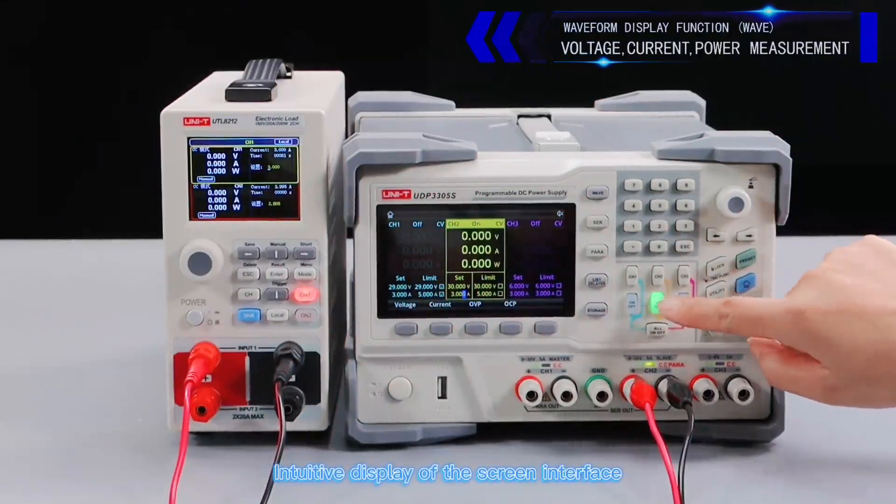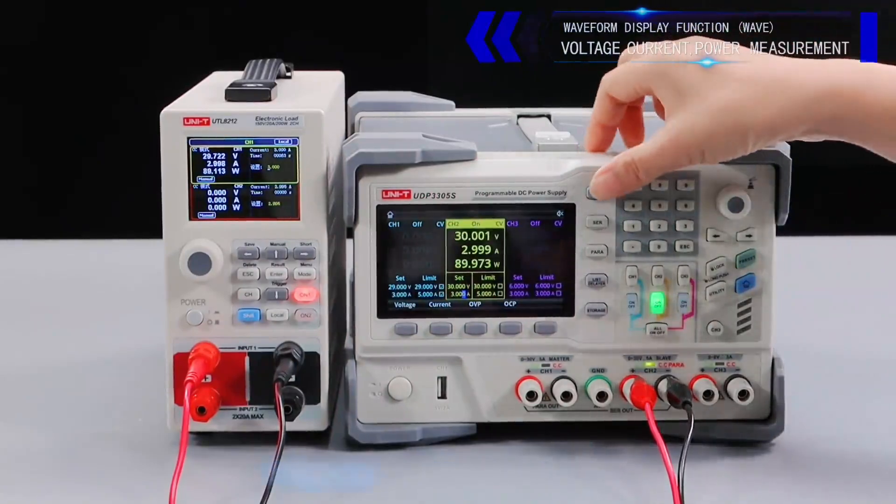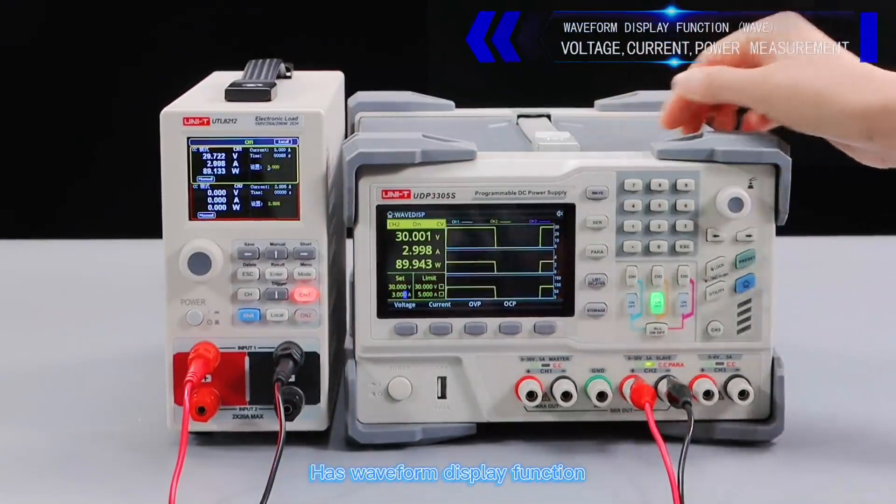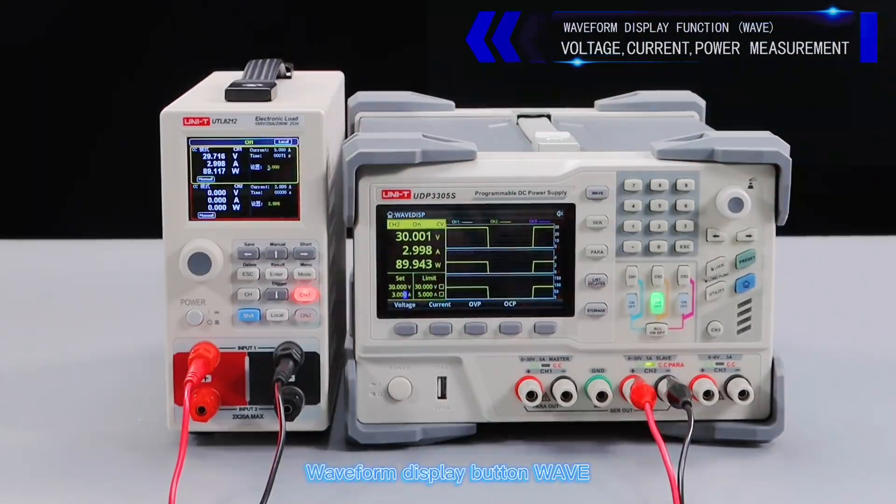Intuitive display of the screen interface showing voltage, current, and power measurement. Has waveform display function — press the waveform display button to display the waveform and observe the waveform state of the current power output.